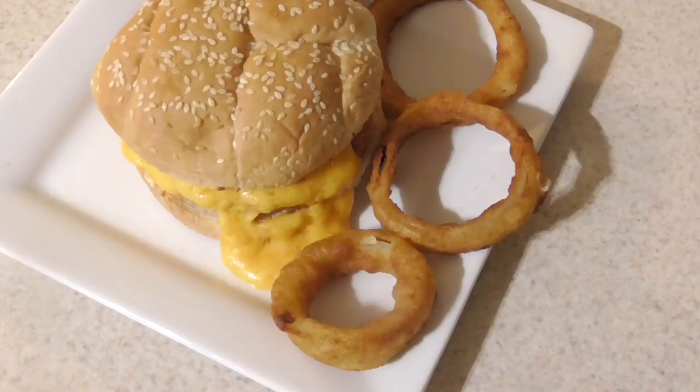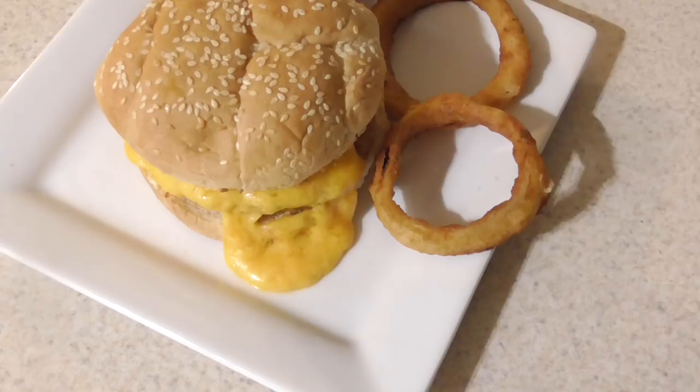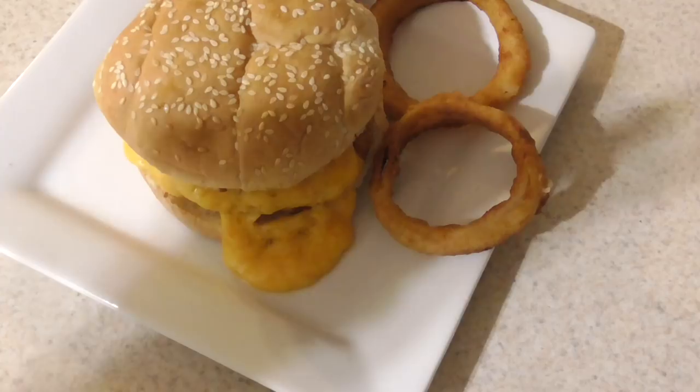I'm gonna knock this onion ring out real quick — take a quick bite. Listen for the crunch. This is so good — mmm.